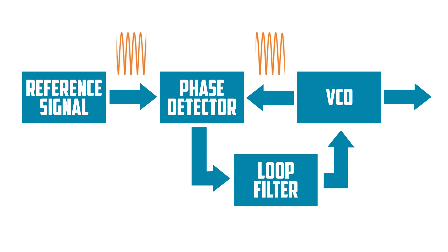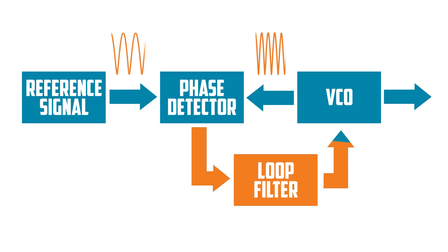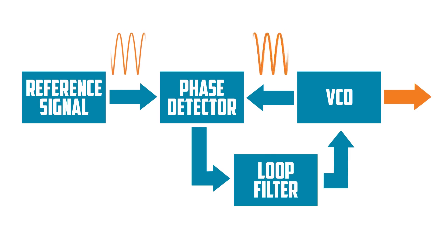They will remain locked until there is a change in frequency of the reference signal. At this time, the phase detector will again sense a difference in phase and output a proportional voltage. This voltage will control the VCO, causing its frequency to change until the frequencies of the two signals are once again equalized and locked. You may notice that the VCO has a second output, which would be the same frequency as the output that goes to the phase detector.